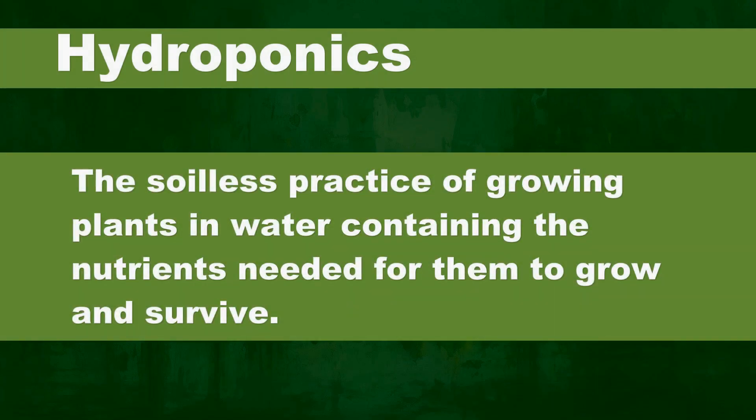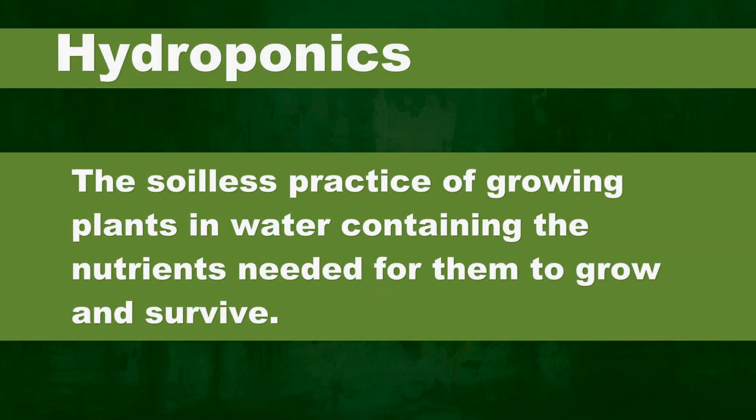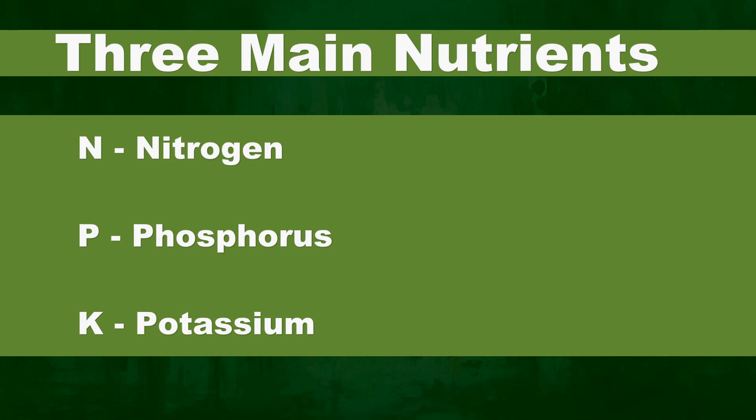Before we begin, let's define some terms. Hydroponics is the soilless practice of growing plants in water containing nutrients. The nutrients are the plant food needed for them to grow and survive. The three big nutrients are nitrogen, phosphorus, and potassium.